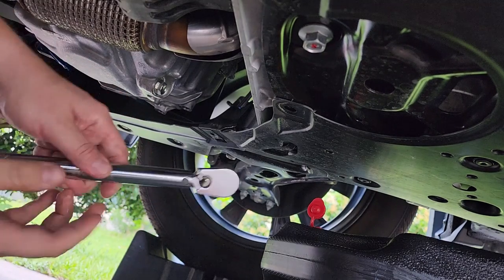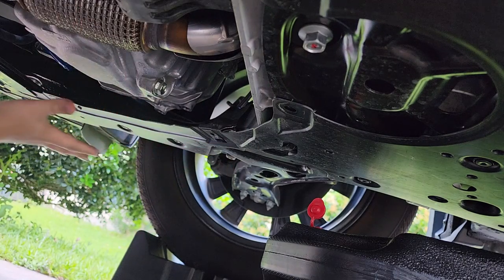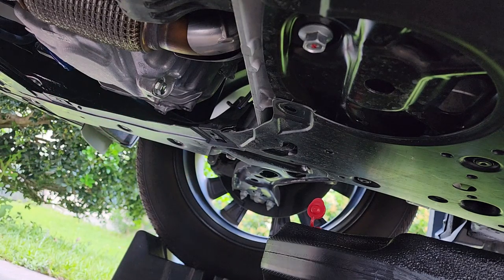We're fully torqued to 23 foot-pounds. Now let's go ahead and install the splash guard back and fill it up with some oil.